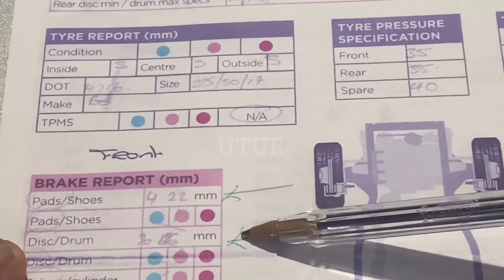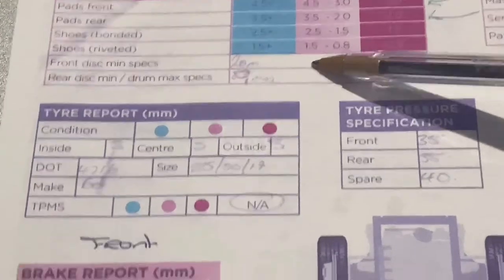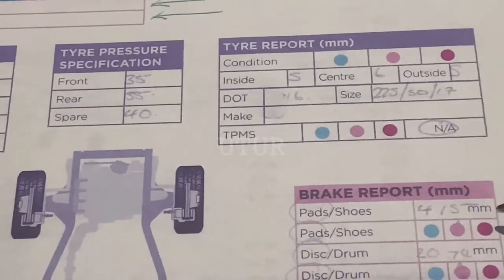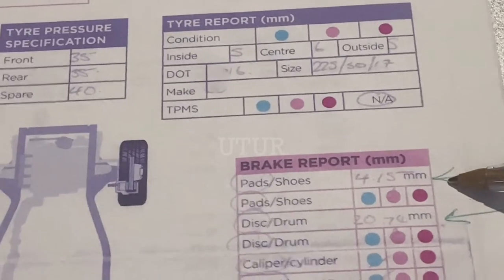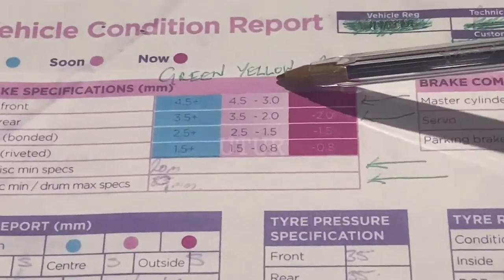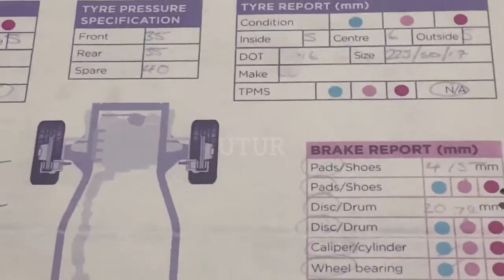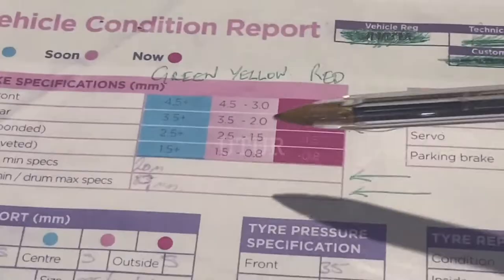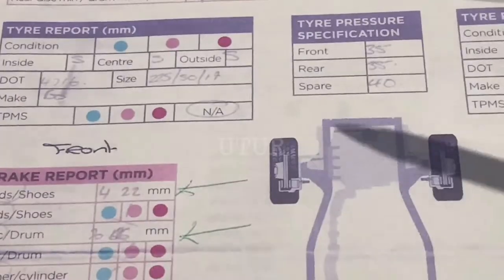The front disc is 20.66mm, which almost falls short of the minimum requirement of 20mm — it is in urgent need of replacement even if it passes as it is borderline the minimum. The brake report for the pads on the other front tyre is 4.15mm, which falls between 3mm and 4.5mm so you can still get some useful shelf life. The disc for the other front tyre is 20.74mm — it is in urgent need of replacement, borderline the minimum requirement of 20mm.